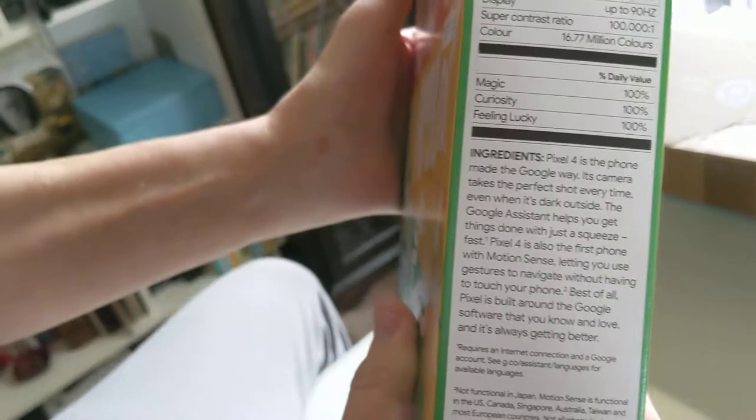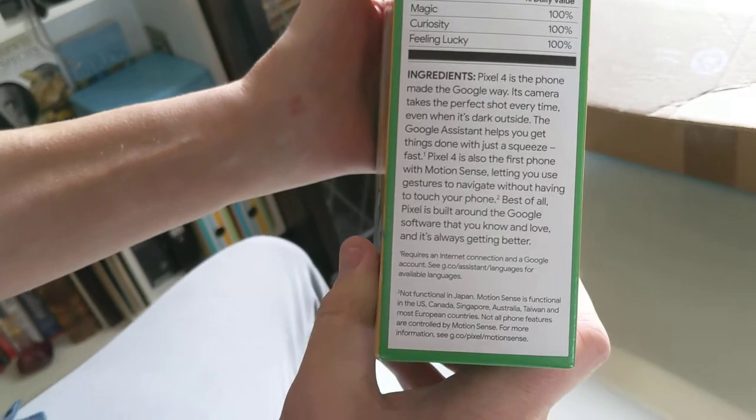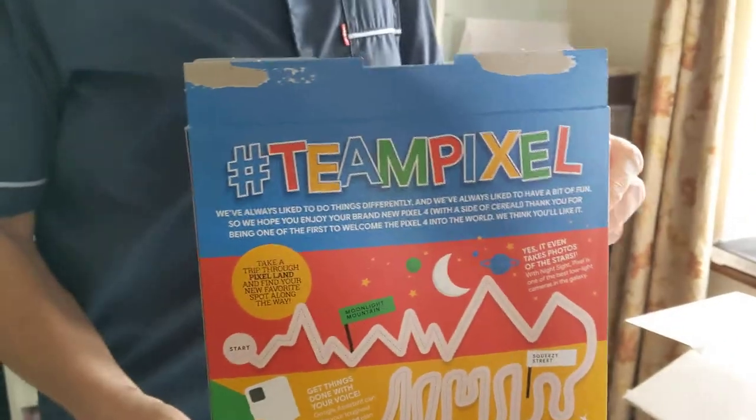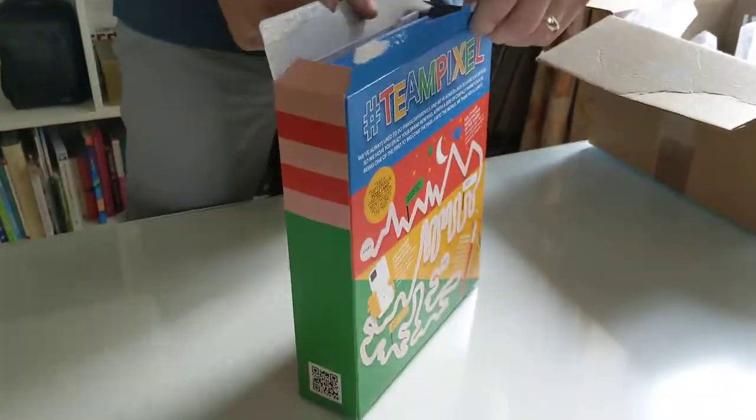Let me just get the bottom of that, where it says there. It's brilliant, isn't it? Games on the back. So, let's open the box of cereal.